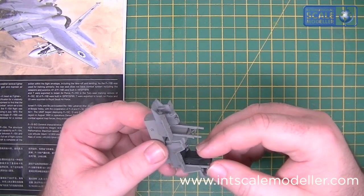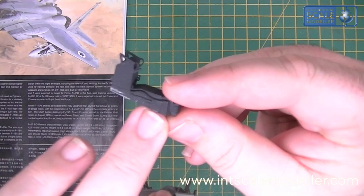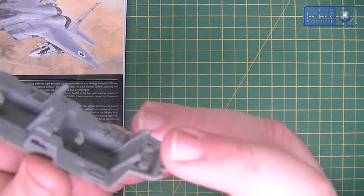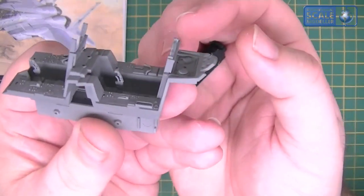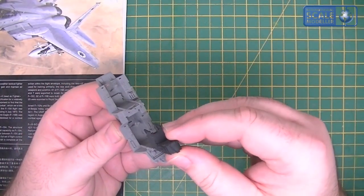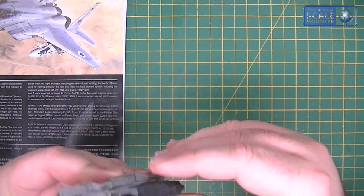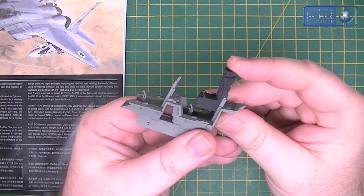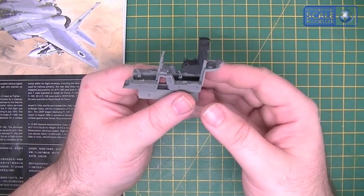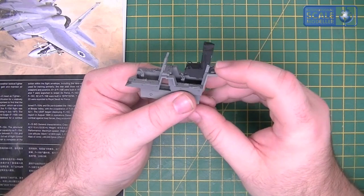Yeah, they don't actually fit very well at first glance. But each seat has three locating lugs just on the back - just there, there, and there. And in the rails, which you can see if we can get it to focus - just there - each one of these rails has a groove in. The seat literally slots in the top like so and slides in.